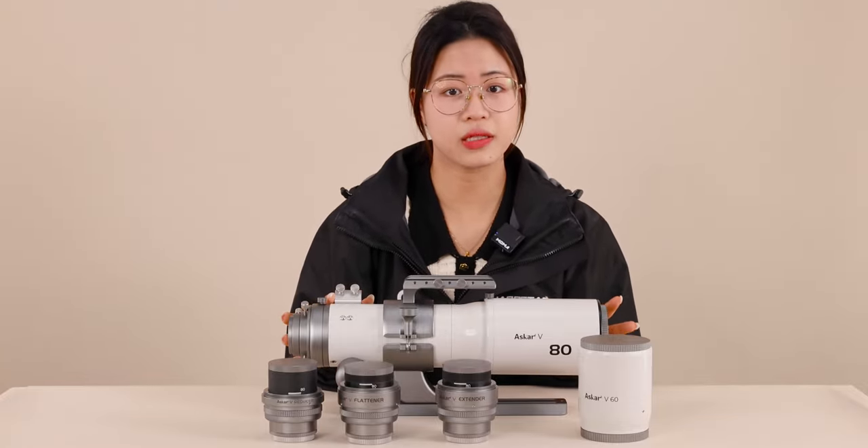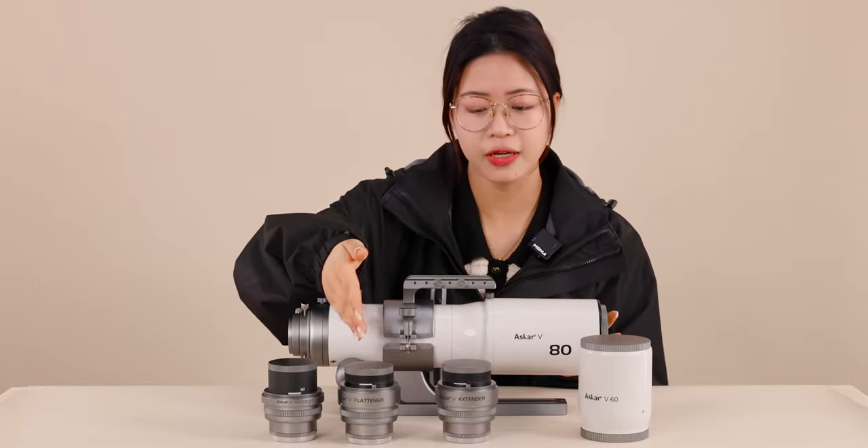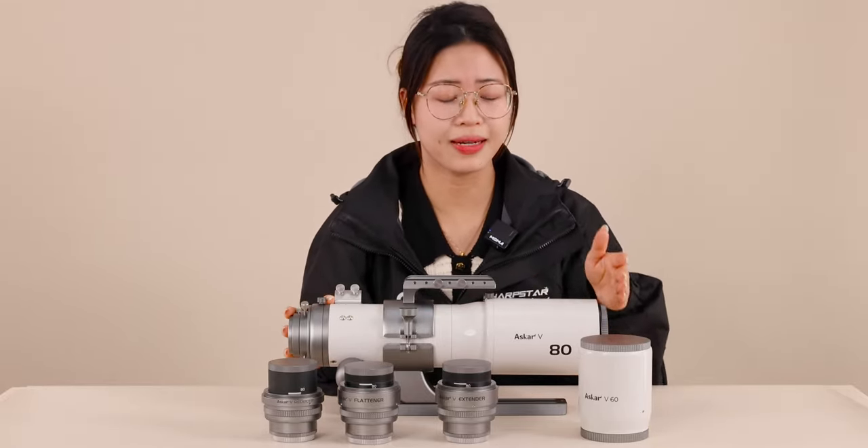Different from the previous telescope, the ASCA-V comes with a reducer, a flattener, an extender, and two detachable ejector lengths.